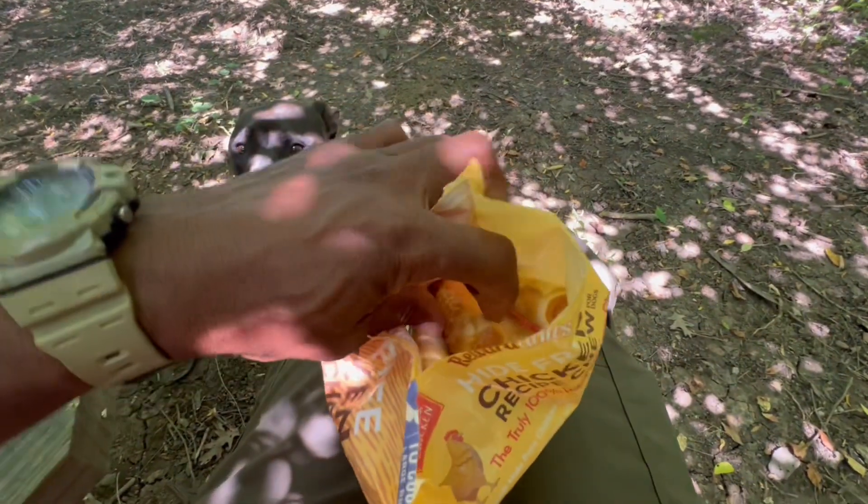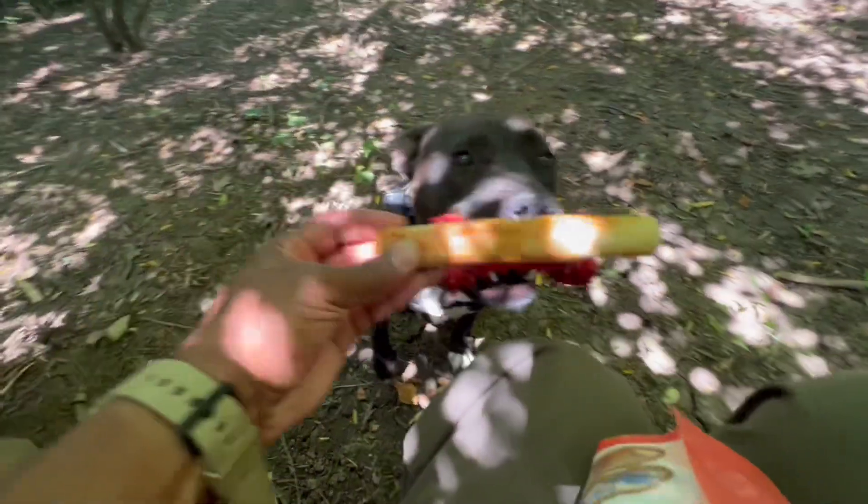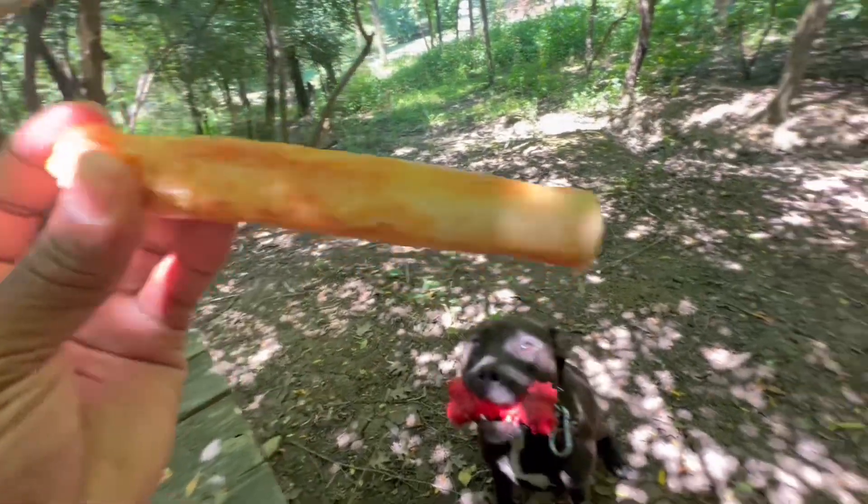All right, so we got it open. When you open it up, it's like a rawhide roll. They're pretty long, about as long as the bone. And we'll see how Logo likes it.